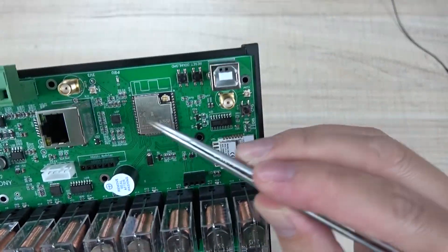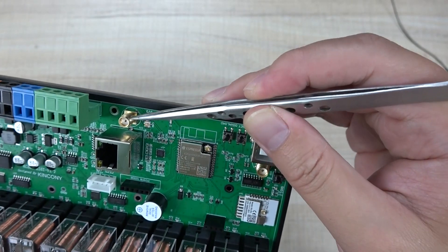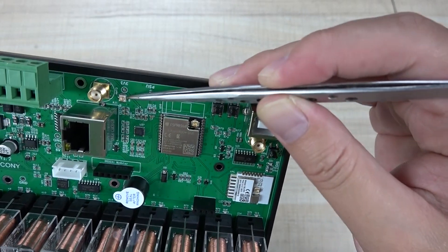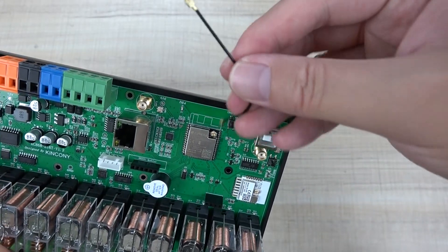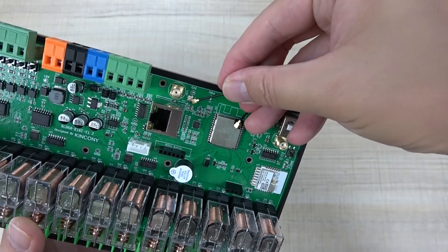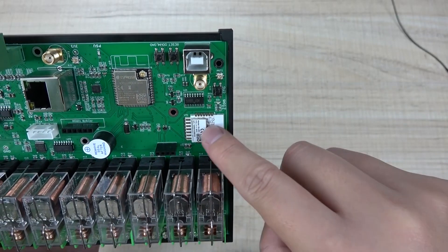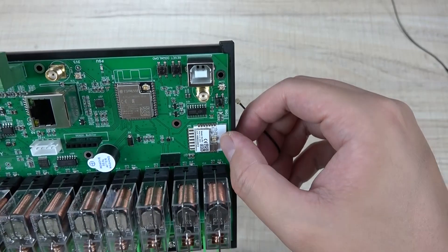The ESP32 extended antenna connects to an SMA socket on the board. You can use a cable to connect from the board socket to the SMA socket, routing the antenna outside as needed.